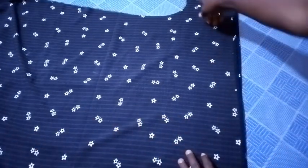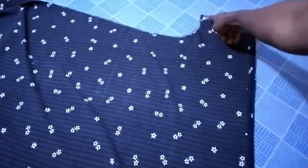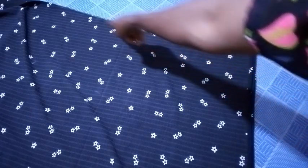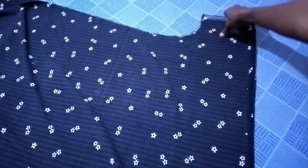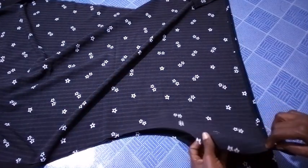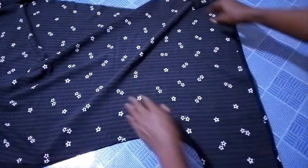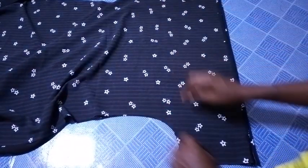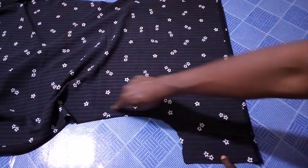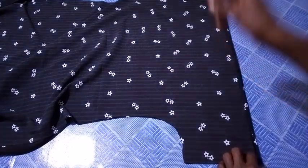So I'm going to seal from this place downwards. I will also go to the second side and seal from that place downwards as well. That's the next thing I will be doing right now.